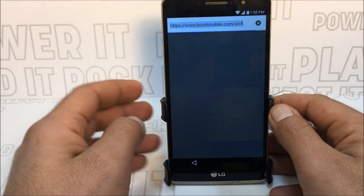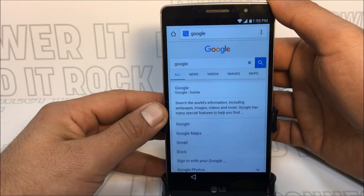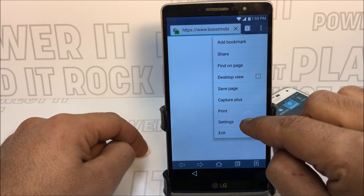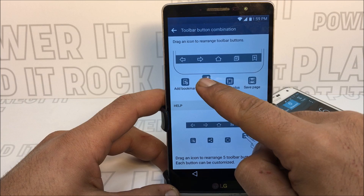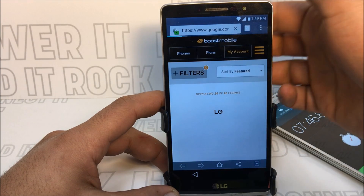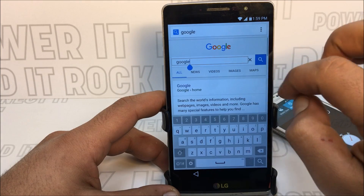That's why we set up the key combo for volume down at the beginning of the video. Go back to the Google verify screen — everything is working correctly. The volume down is still set up for overview, so press that. You can see we have Google Chrome and the web browser both open. Go into the browser, press Settings, then 'toolbar button combination.' Press and hold on Share and drag it next to the home button, then press back twice. Now the share button appears at the bottom of the phone next to the home button.